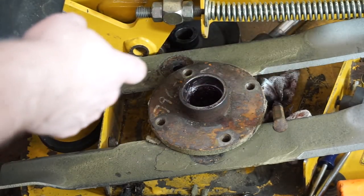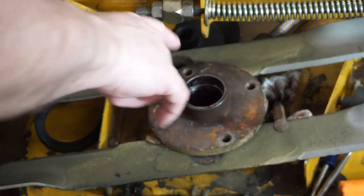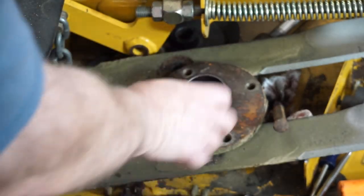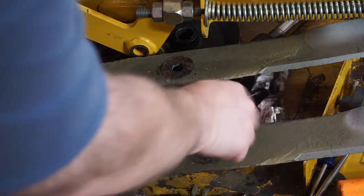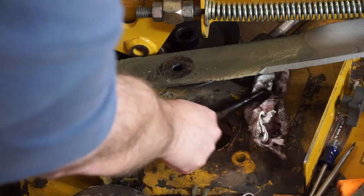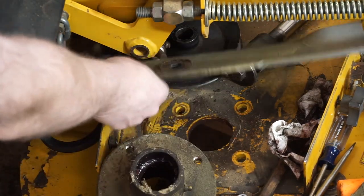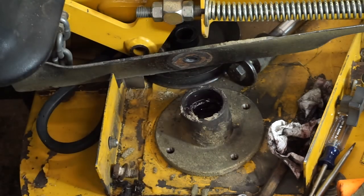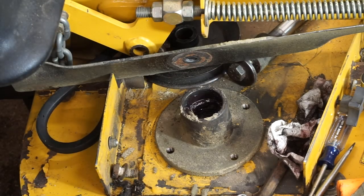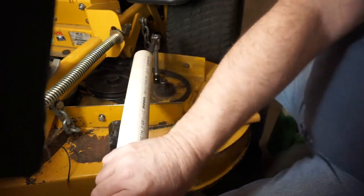Before I used that to get the top one out, I went ahead and dropped this into the hole that the spindle came out of, right here, and just used the deck to hold it. Now, there's your redneck Max's Garage Mahal Redneck Bearing Press. Let's see if we can do a little bit of a demonstration here on how that PVC pipe works.